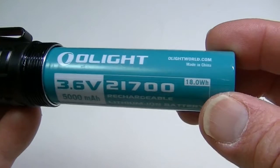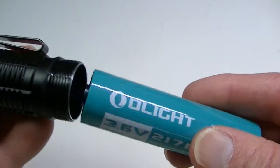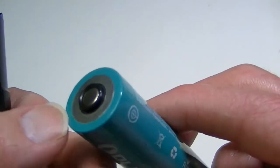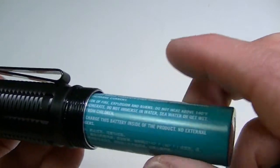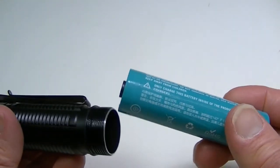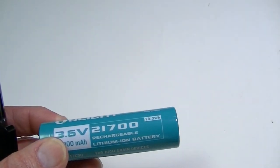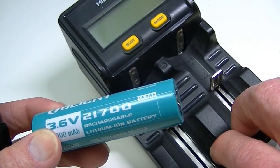The included Olight 21700 battery is 3.6V, 5000mAh — it will last a good amount of time and is larger than many other 21700s. It has a little nub on the positive end, which means Olight intends you to charge it inside the light. Because of this nub, the battery will not fit most smart chargers. Among the many chargers I tried, the only one it fit was my 8-bay Boxser, and even then just barely.